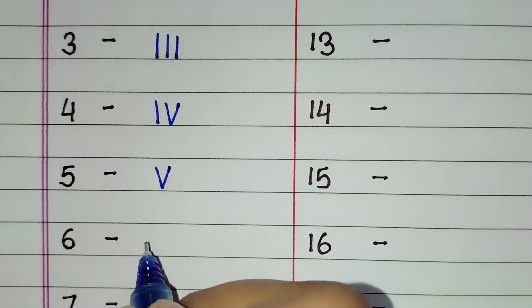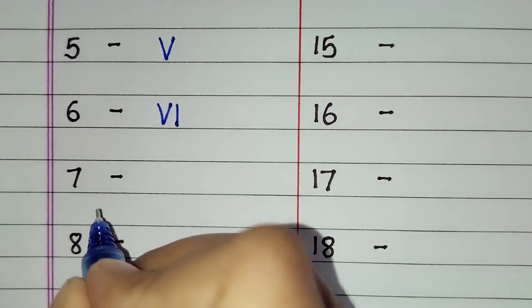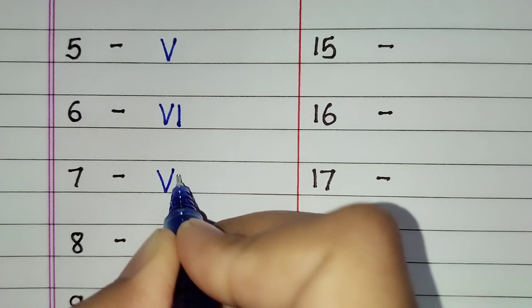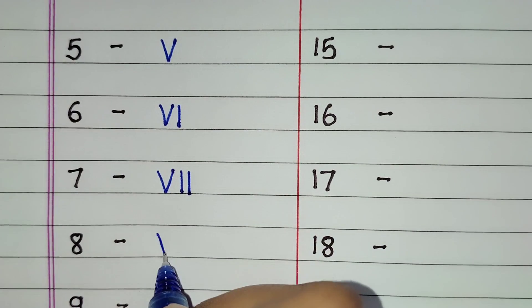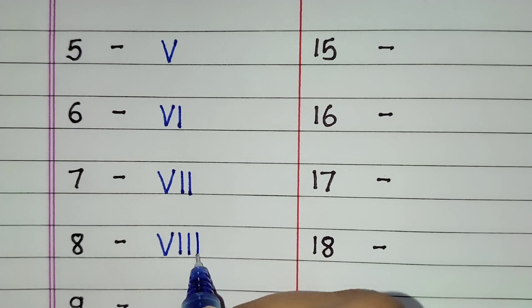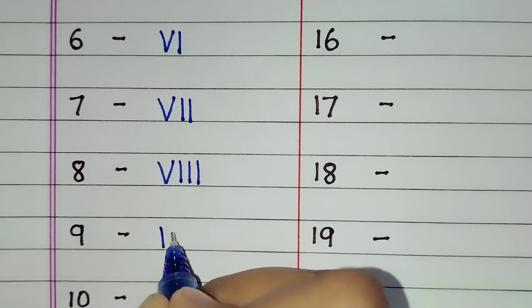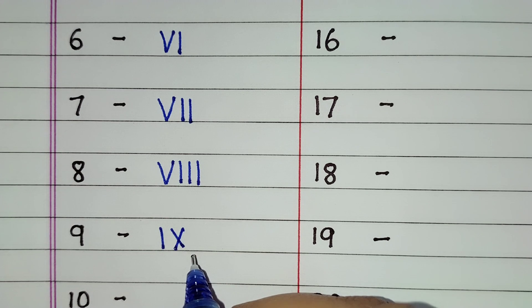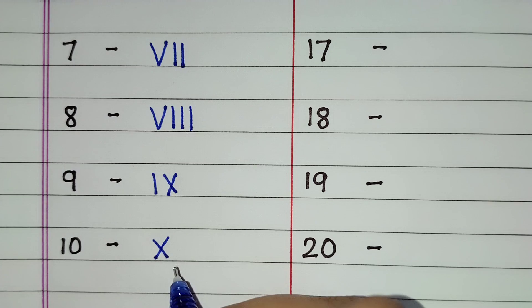6 is VI. 7 is V double I. 8 is V triple I. 9 is IX. For 10 we will write X.